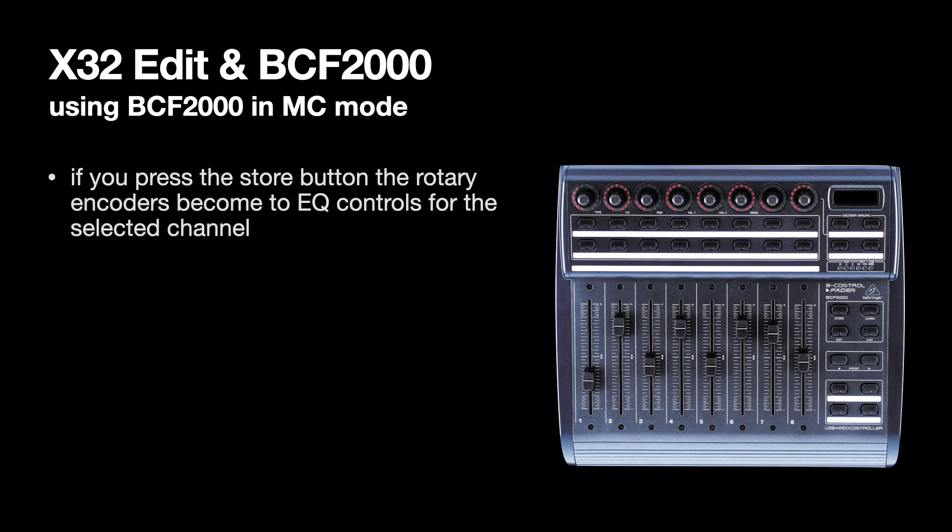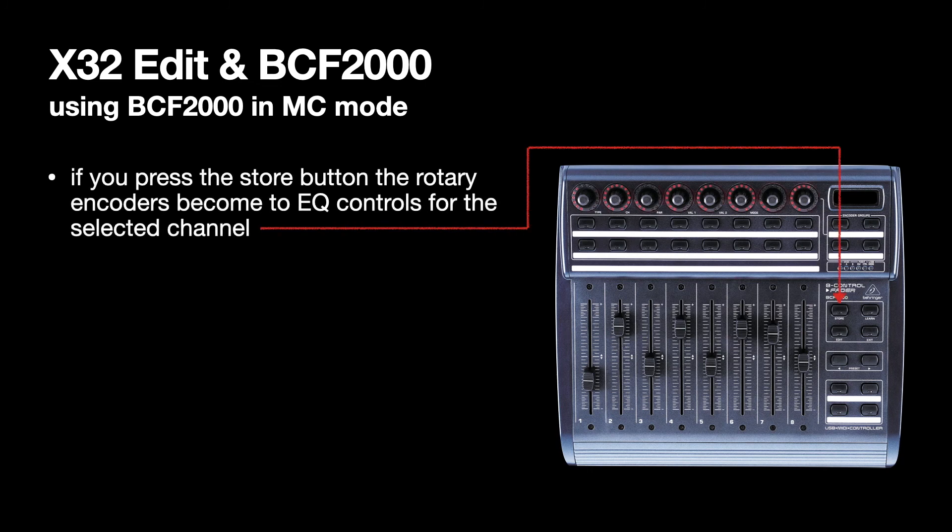If you press the Store button, the rotary encoders become the EQ controls for the selected channel. With the selection button you can select the channel, and then if you hold down the Store button you can change the EQ for that selected channel.